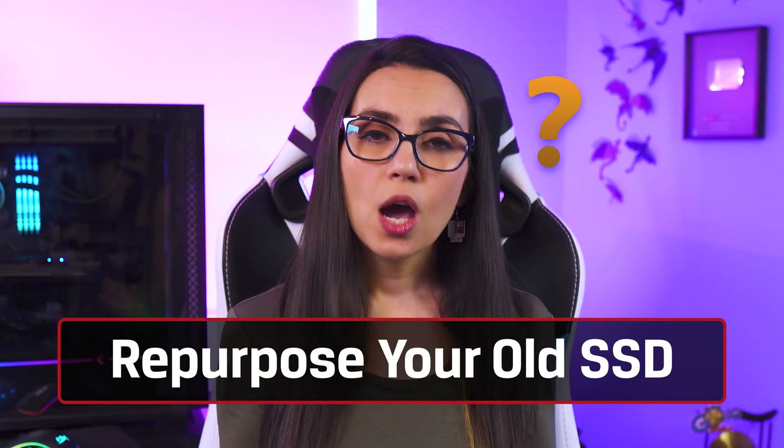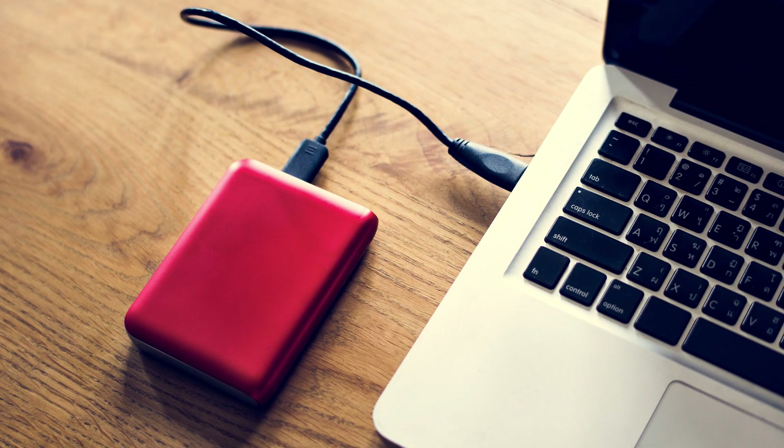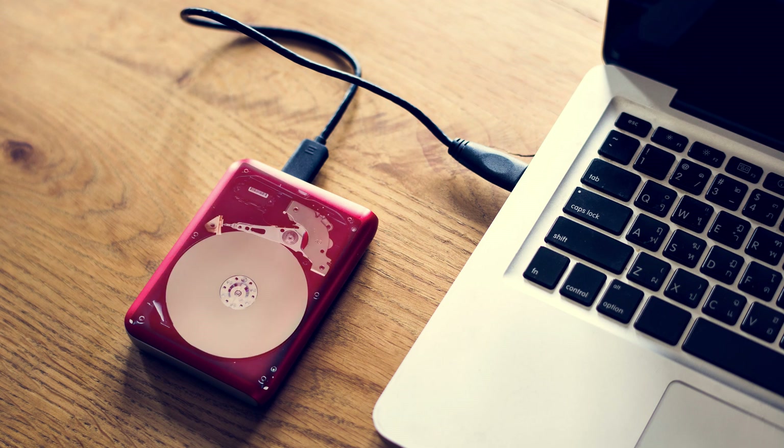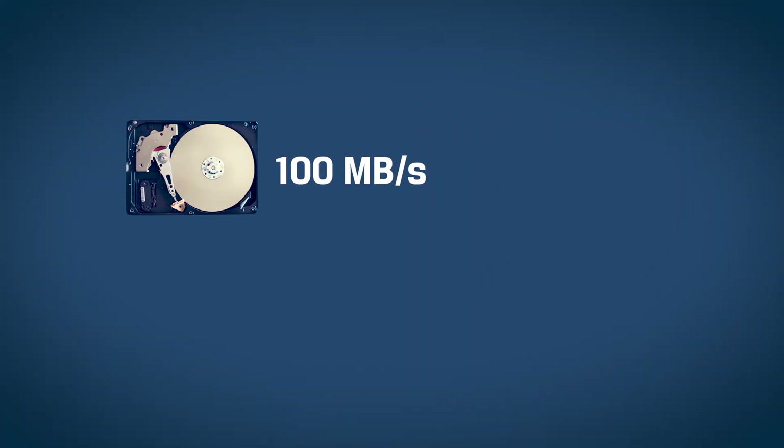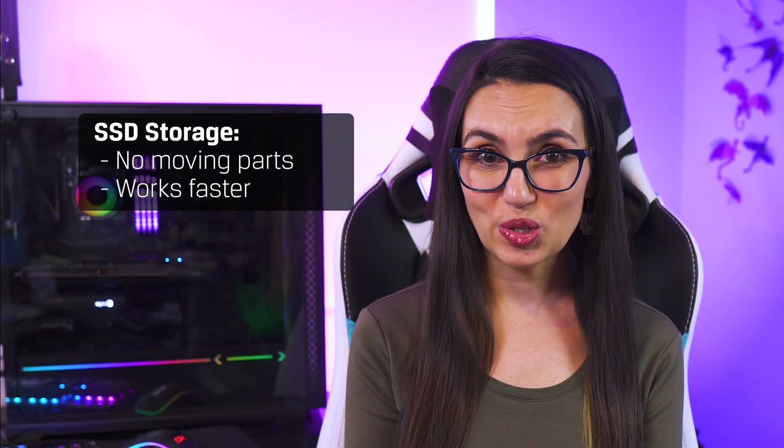Why SSD? When most people think of external storage, they typically think of external hard drives — traditional HDD drive technology. While you can find larger capacity storage at a more affordable price point, this type of storage is slower than SSD storage and is more prone to failing due to a drop or being tossed around in a bag because of the moving parts within.